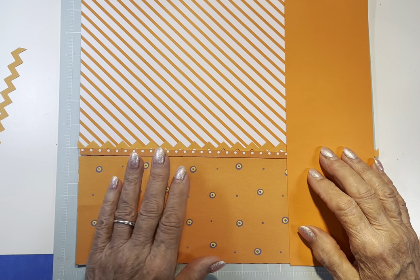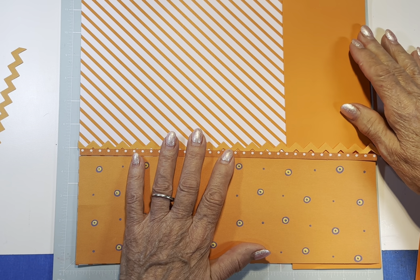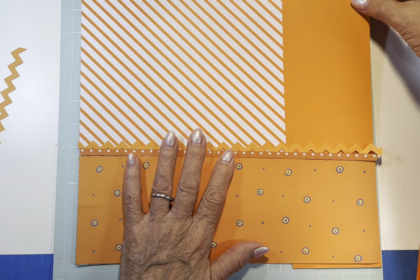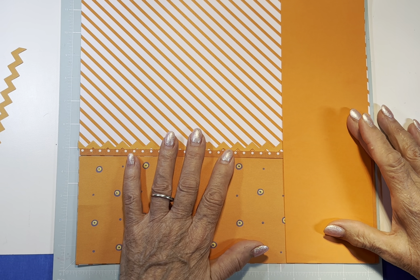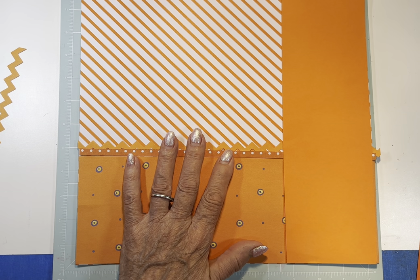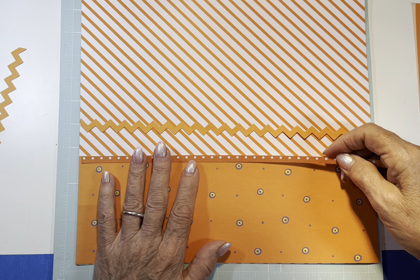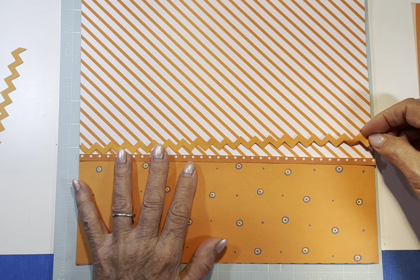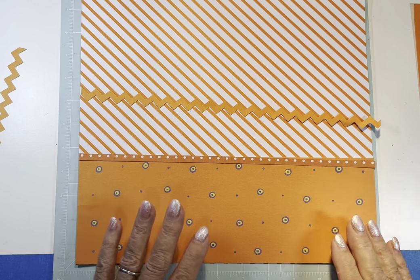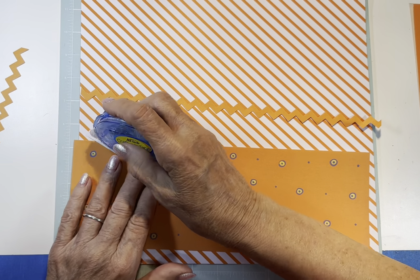Do we want to cover part of that? I actually think I almost like this because it kind of calms the page down. This is going to be another one of those busy, crazy ones. I almost like this better — I think it kind of calms the page down a little bit. So let's do that. I think I want to use this little polka dot and maybe just put it right along the edge of that, and then run this under it.